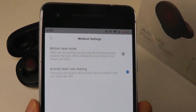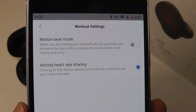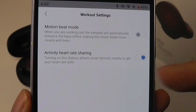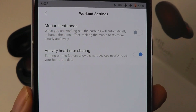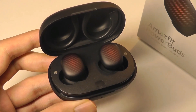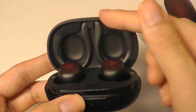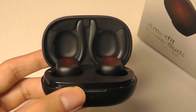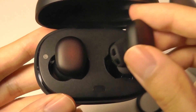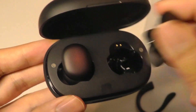Under workout settings, you're able to adjust and turn on the motion beat mode — this is the added bass mode when you are exercising, and it will bump up that lower frequency automatically on all the tracks you're listening to. The second option is for heart rate monitoring, which you have to turn on if you want to use that function. Returning to the buds themselves, the casing is very compact and the hooks are cleverly attached onto the top segment magnetically. The buds themselves are also magnetic so they attach very securely and are easy enough to remove.